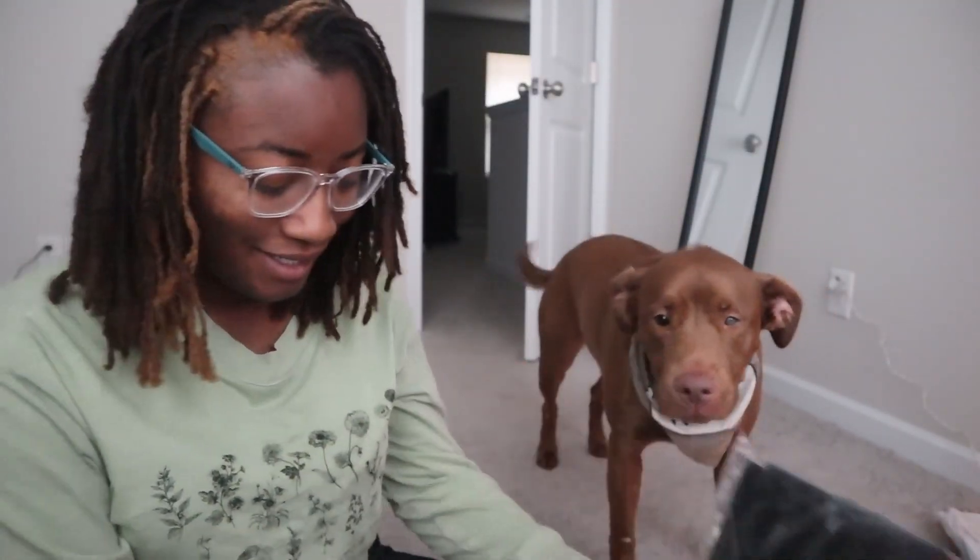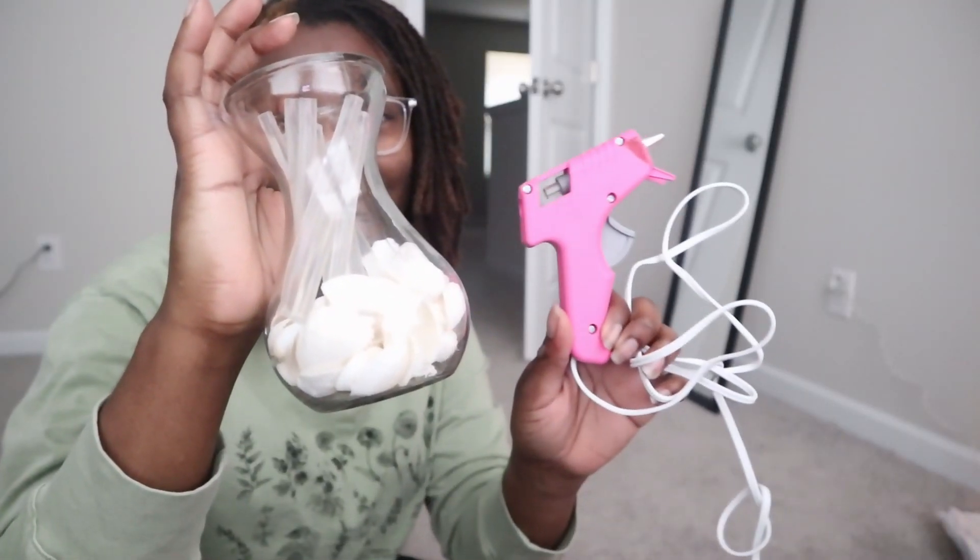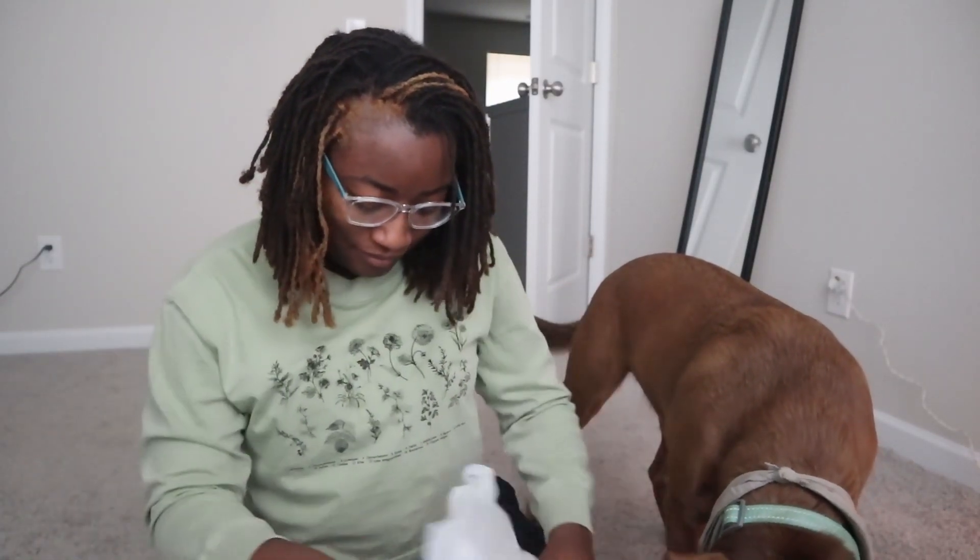Look what I picked up today — I picked up my cap and gown and they gave me the honors cord. What we're gonna do today is decorate my cap. I have a hot glue gun and glue sticks. I went to Hobby Lobby and picked up some stuff. I don't know how this is gonna work — I really hope the flowers don't fall off. Hopefully the glue gun is enough to keep them up there, but that is what I'm gonna be doing today.